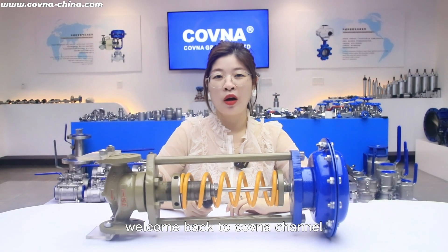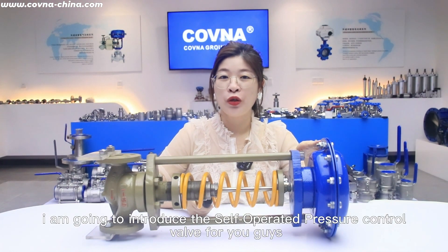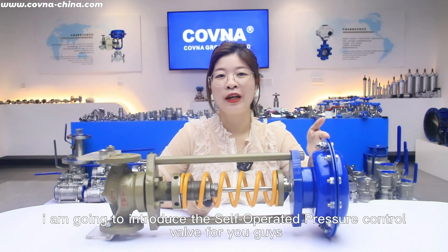Hello guys, welcome to our Covenant channel. This is Winnie from Covenant World. Today I'm going to introduce the self-operated pressure control valve for you guys.